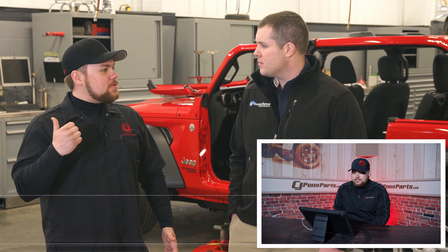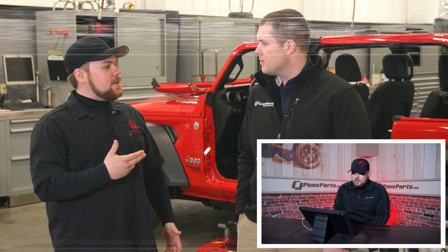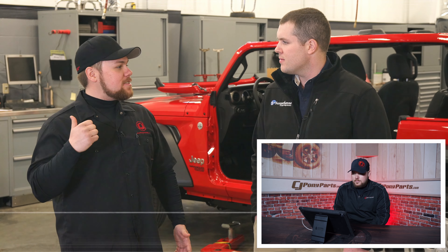I've installed a couple of these products back at the Off-Road studio, but I think I've taken up enough time being on camera here. So let's get started.